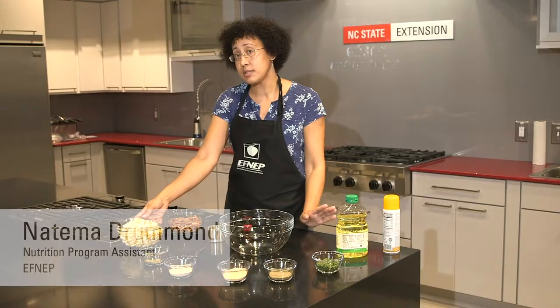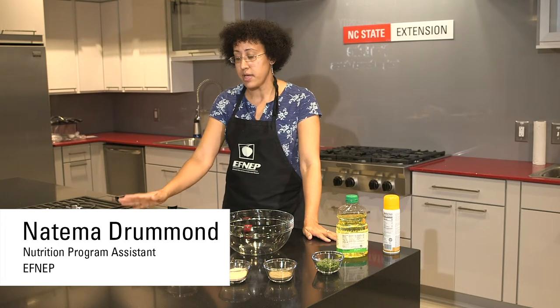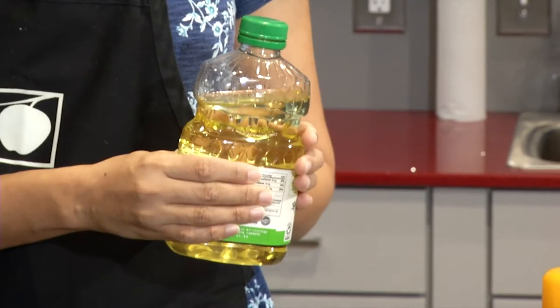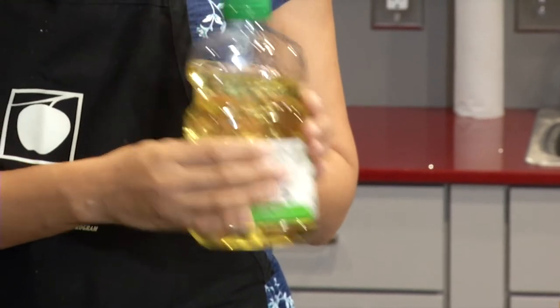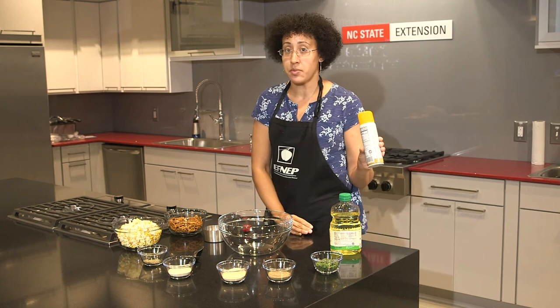You can take some lightly salted, lightly buttered microwave popcorn and pop that up ahead of time and have it ready. And some pretzels. If you prefer you can use some canola or vegetable oil, and if you think that's just a little too heavy, feel free to use some cooking spray.